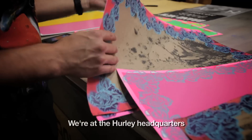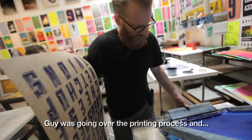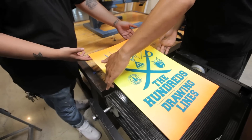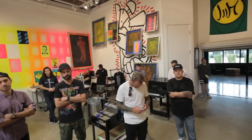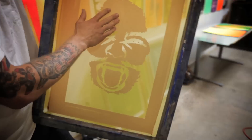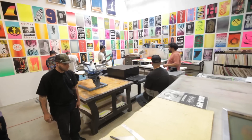We're at Hurley headquarters, now in the screen printing room. The instructor was going over the printing process — how everything works with different papers. A lot of people refer to screen printing as silk screening because it used to be stretched silk, but in the last 40 to 50 years they moved to a synthetic mesh, which is just easier. That's what we use today. Let's get after it.